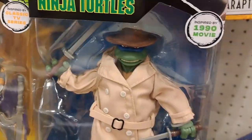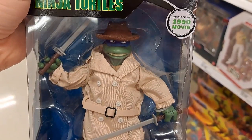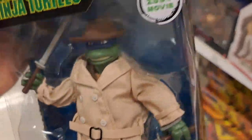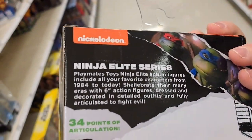Let's check out this Leo 1990 movie — Leo in Disguise, Ninja Elite Series. I love the cloth clothing on it. So cool. Same box pretty much as the other one.